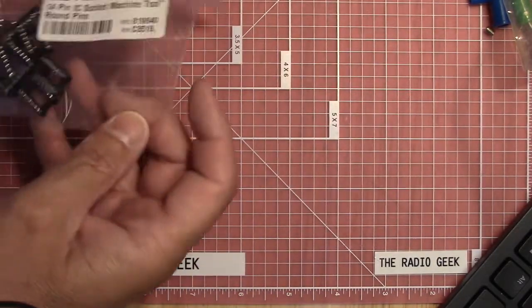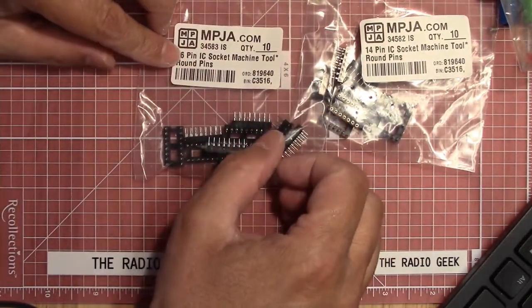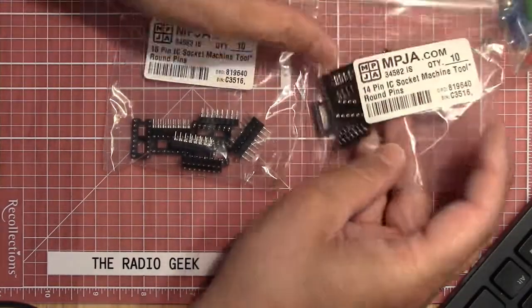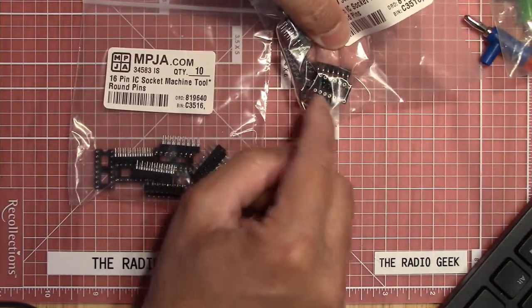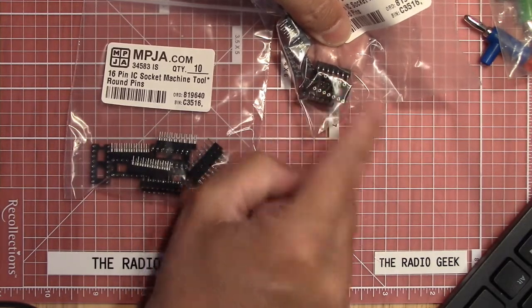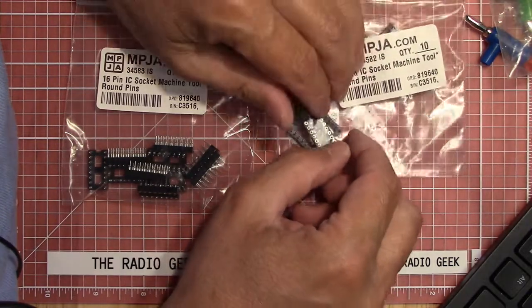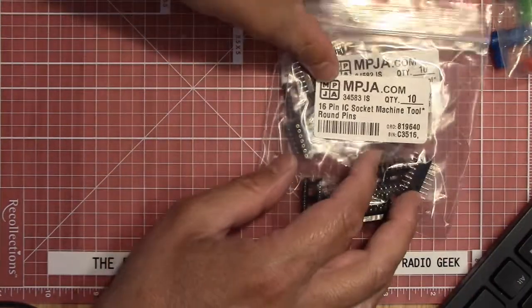I also got some IC sockets — 16-pin and 14-pin. These are the machined round pin type; I think the original company was Milmax. They're really nice sockets — they fit in nice and tight and make very good contact, very sturdy. The 14-pin ones were 50 cents a piece and the 16-pin ones were 55 cents a piece. Kind of handy.